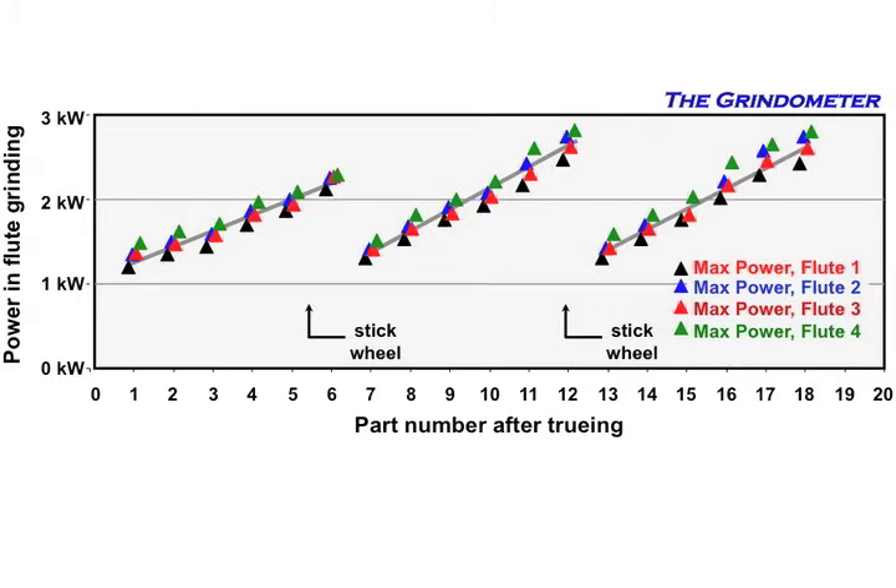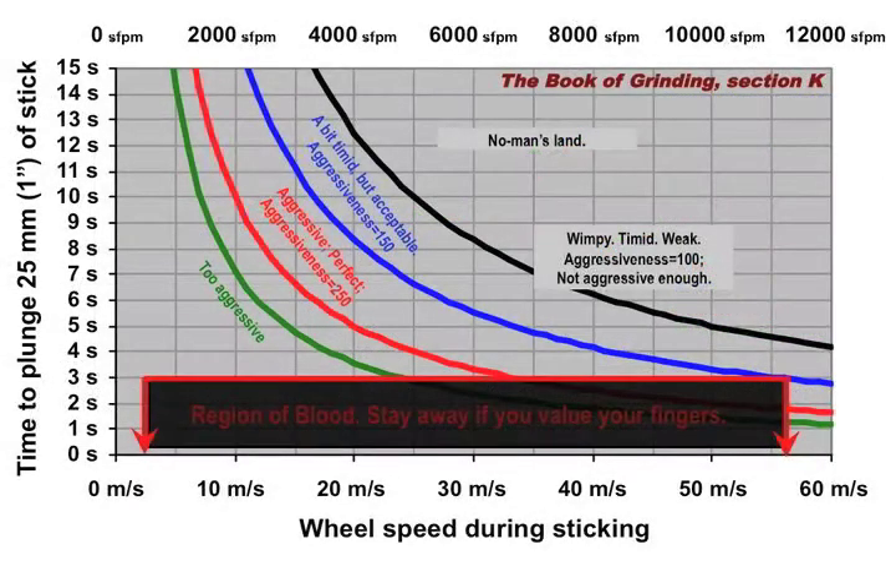How hard should you stick it — is there a guideline? Here's a graph based on some tests where I assign an aggressiveness number to the sticking. We want an aggressiveness number of about 250. The chart shows that if I want that sticking aggressiveness to be about 250 — shown in red — and I have a certain wheel speed, for example running carbide at 20 meters per second, it should take about 5 seconds to stick 25 millimeters or 1 inch of material. That's a reasonable sticking speed.